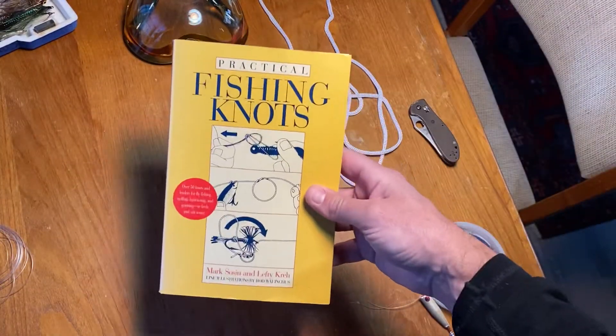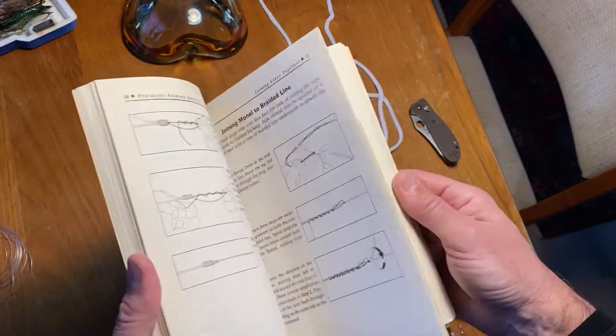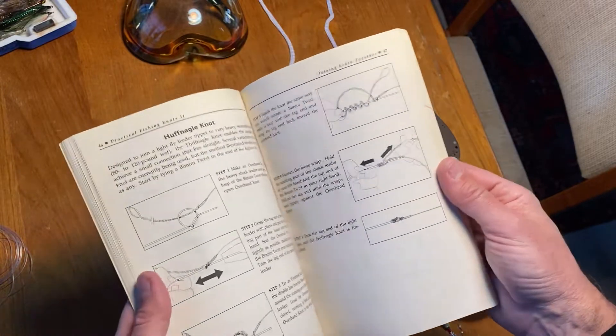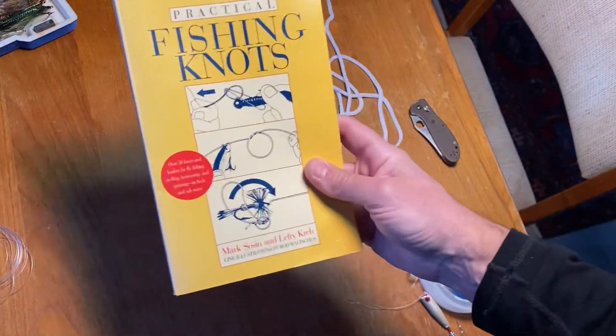The one you do need, or I would get, is this one — Practical Fishing Knots. It'll show you how to do most things and I don't really need it anymore. If I think about most of these knots I can figure out how to do it, but it did help when I was getting started to understand how they work, so you might consider getting that.